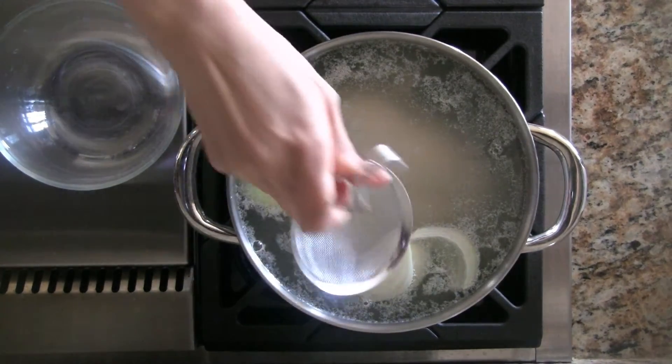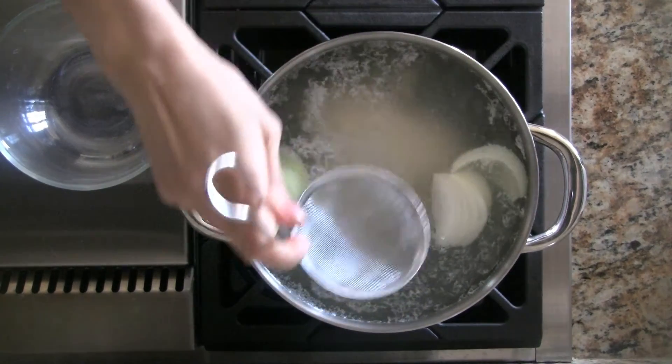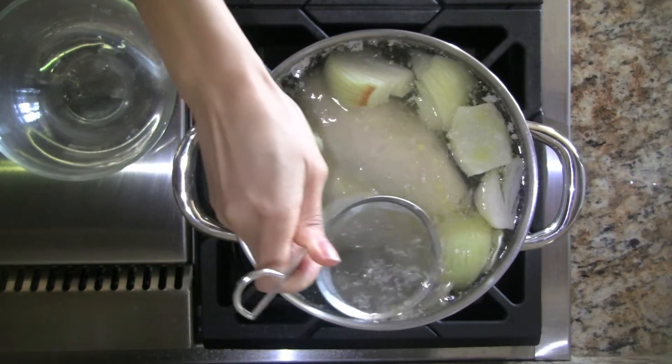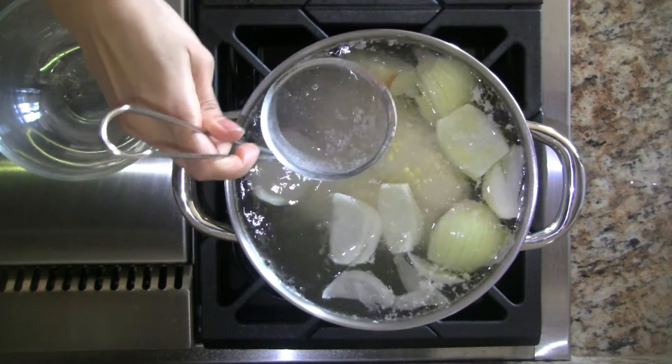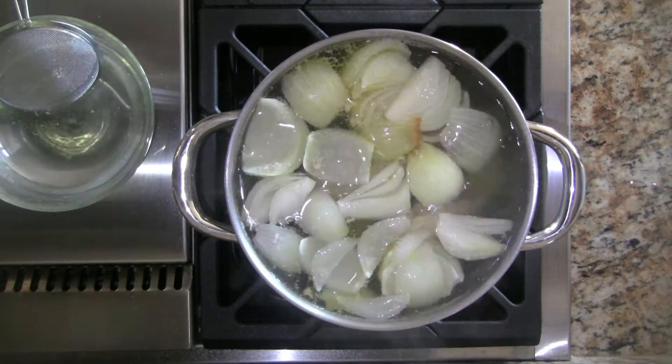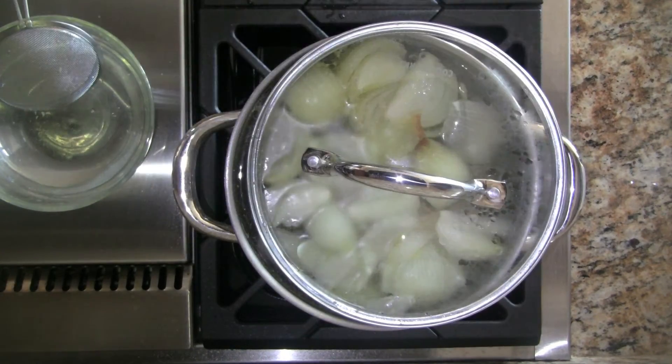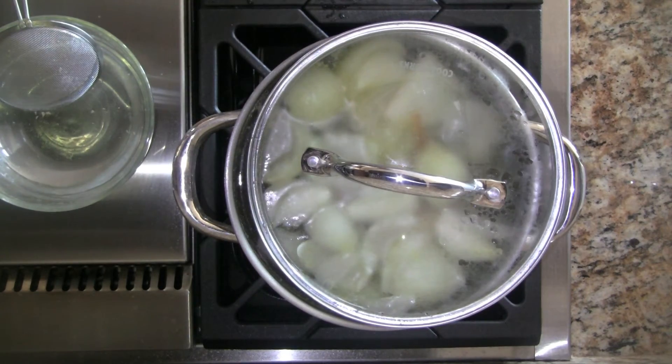As soon as the water starts to boil, we skim the foam from the broth. This helps to keep the broth nice and clear. We keep skimming as the broth comes to a rapid boil. Now we turn the heat to low and cover the pot, leaving a slight opening. We simmer for 25 to 30 minutes.